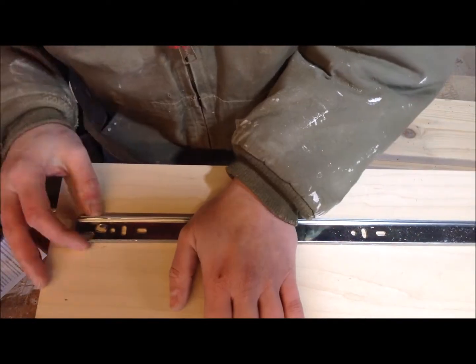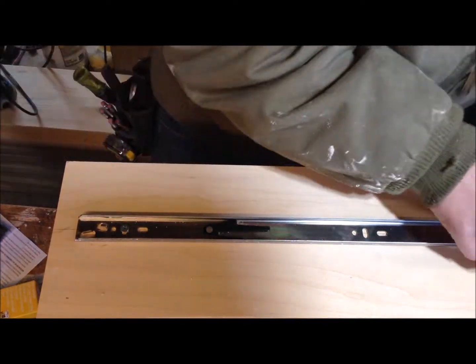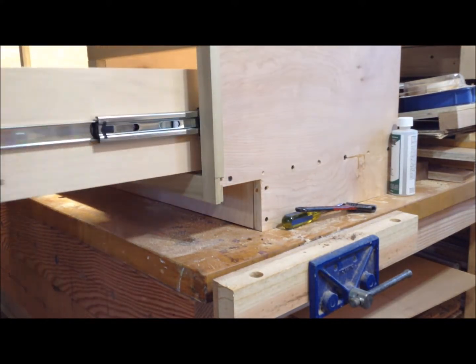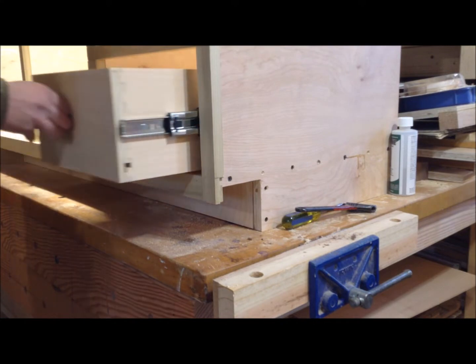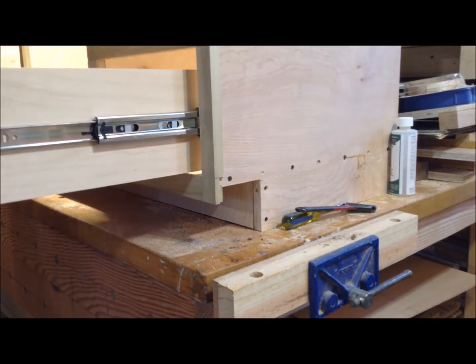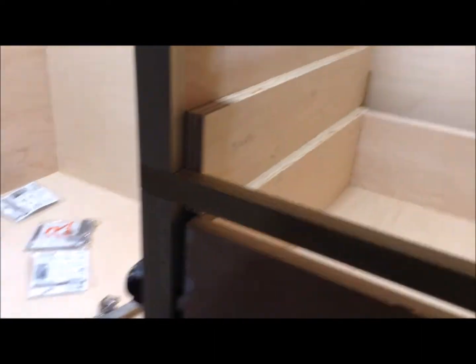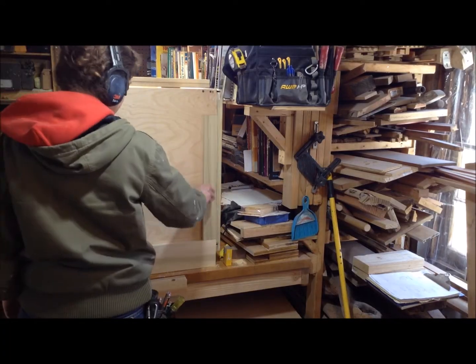These are soft-close drawer slides, so when you test them you have to slide them in and out a couple of times before that spring mechanism starts working. Once that was in, I mounted my other two drawers. Because of the way I cut the rails on this piece, my middle drawer opening is actually a little bit smaller, so I had to make a new spacer for those top two drawers — not a big deal. I just mount them on top of the drawers and mount the new sides.